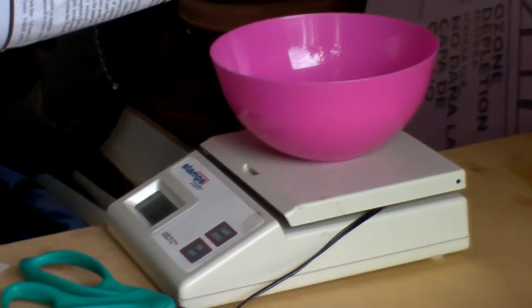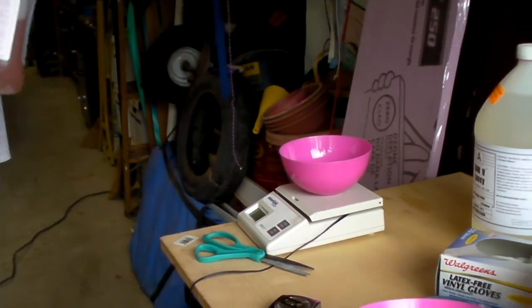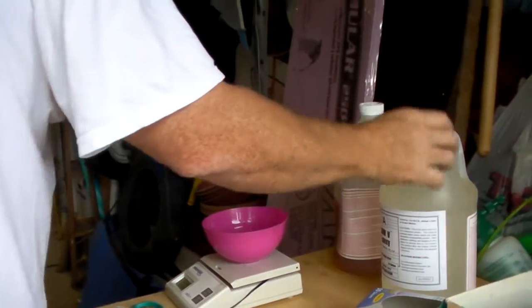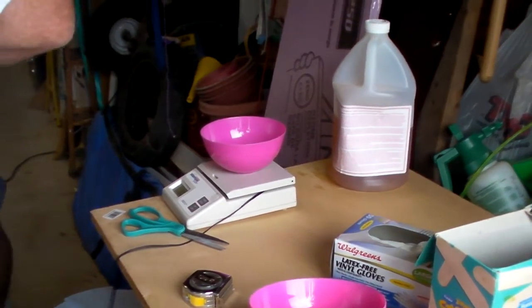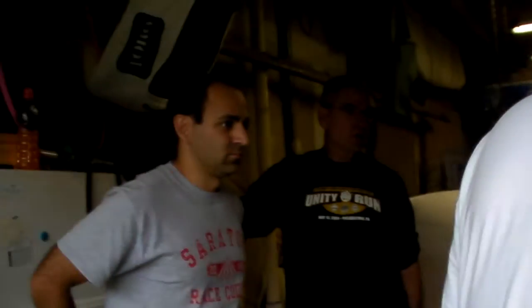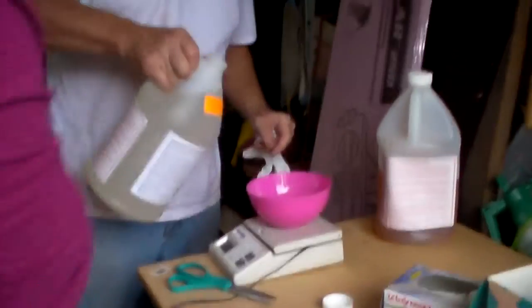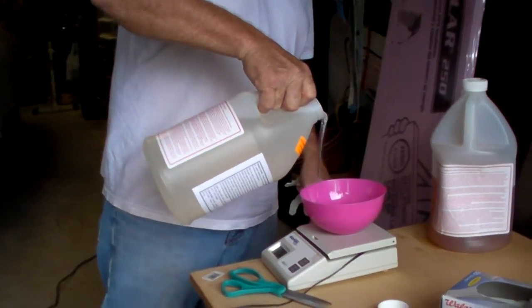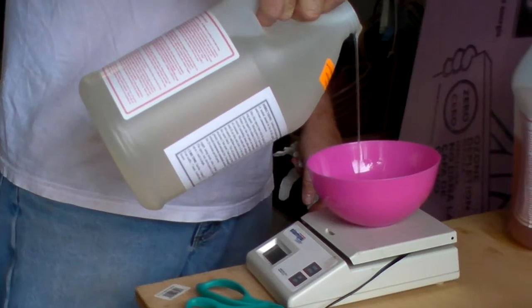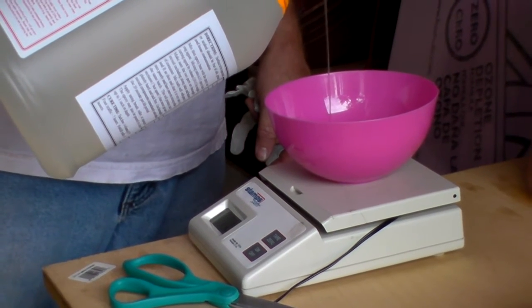It's called low viscosity epoxy, so it'll be closer to water. That's a double batch — 0.44 to 1 ratio. So 2.8 total... actually 0.8, so 2.9 total. With the temperature today you might want to add a little more hardener. Now I'm at 0.9, so I'm going to do a total of 2.9. The working time is about 15 minutes.